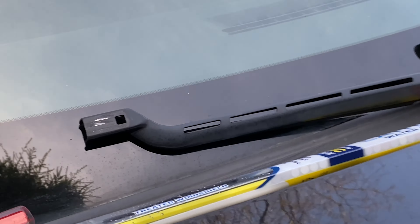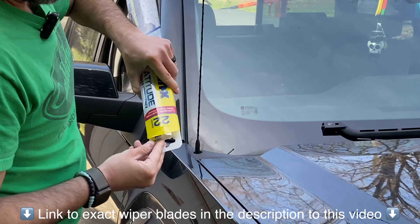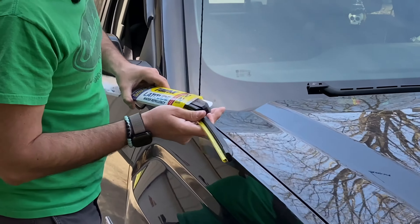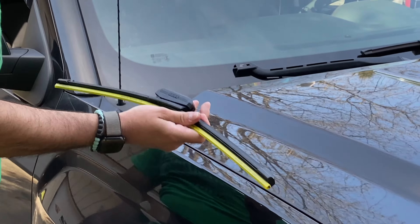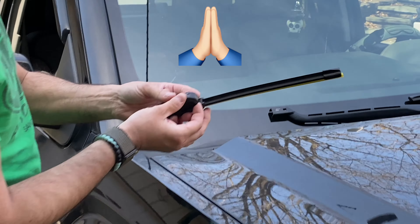Make sure that wiper arm does not smack into your windshield. We have a link in the description to this video for these exact wiper blades and also a premium upgrade to Bosch wiper blades, so be sure to check those out. They really do go a long way to help this channel out.